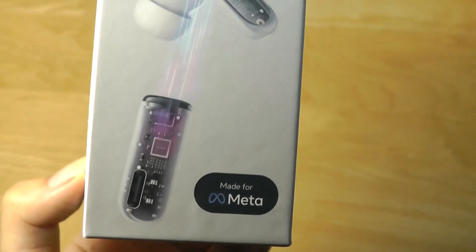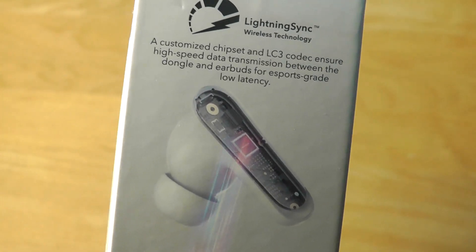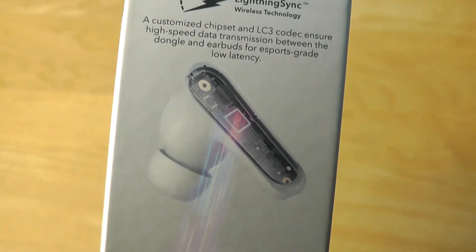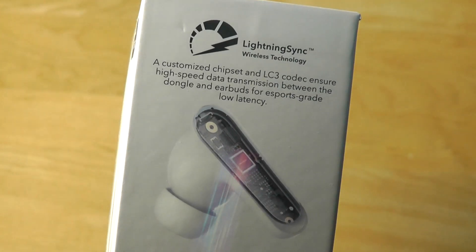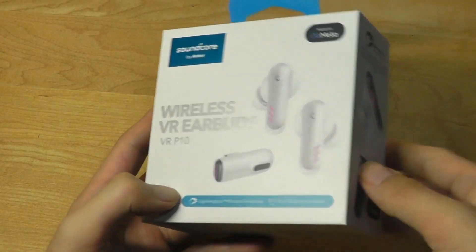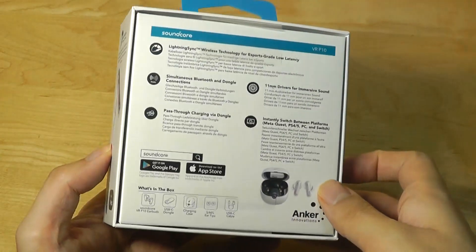It has a dedicated transmitter which you can plug into gaming consoles, PCs, and laptops, and it will transmit to the headphones in under 30 milliseconds. That is compared to around 90 milliseconds using regular Bluetooth. Low latency really is the entire focus of this particular model, which sells for a little under 100 bucks.